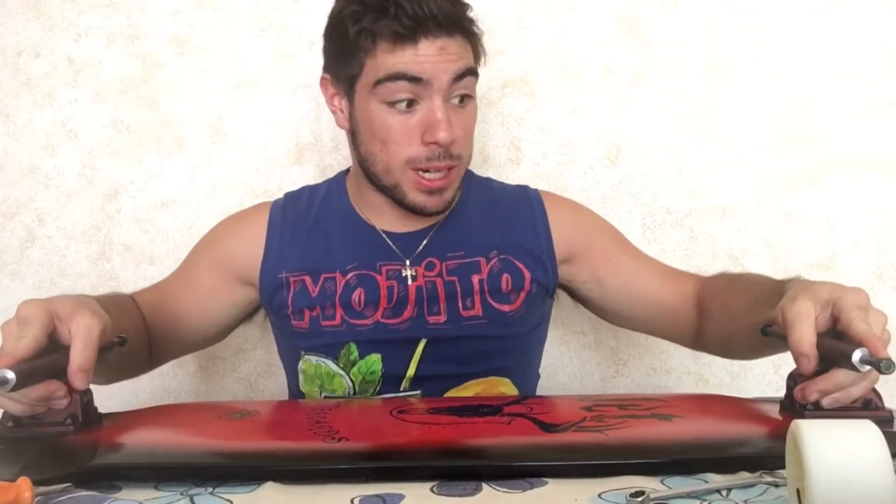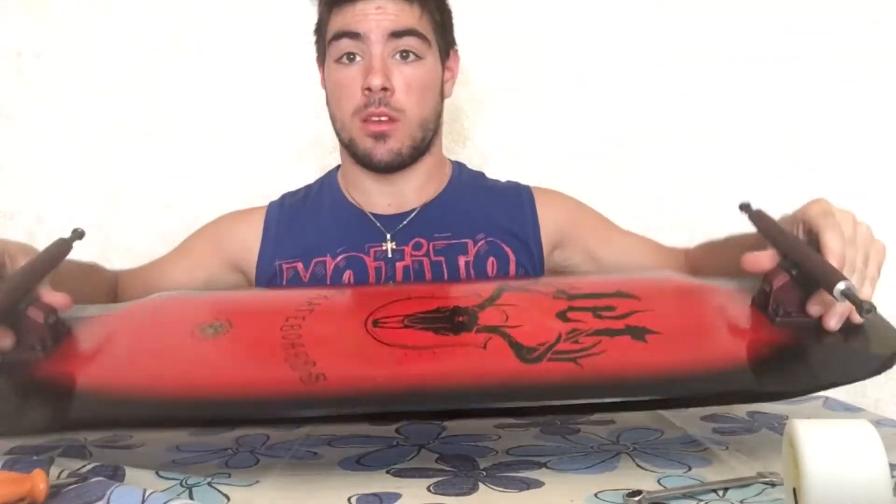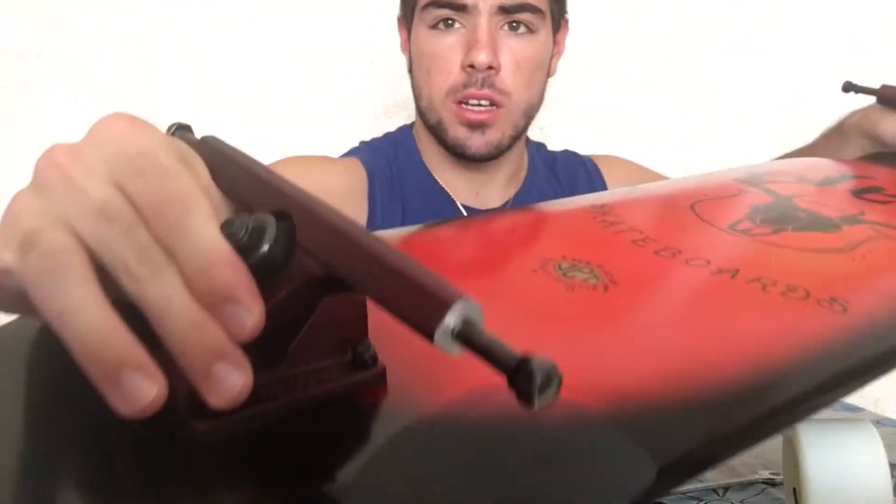Ok ragazzi, appena finito di montare i placchi. Questo è il risultato finale — direi una cosa fatta bene.